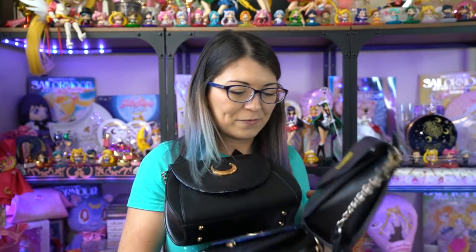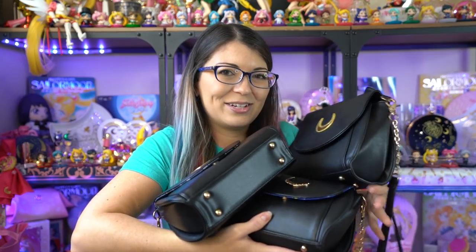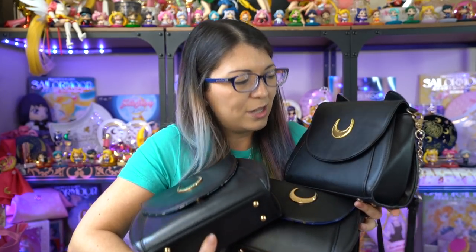I have been waiting to do this video for a while, but I have three different Luna purses with me, and each of these is different because two are bootlegs and one is not. So today I'm going to show you how to tell which one is real and which ones are fake.